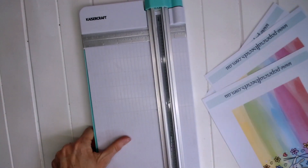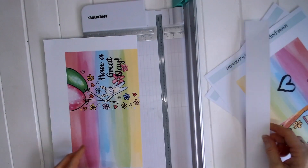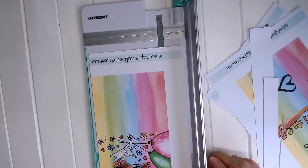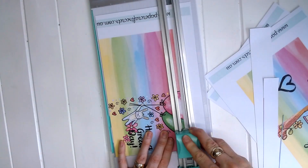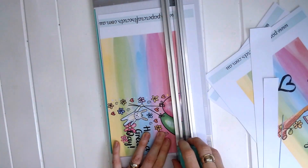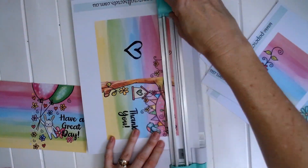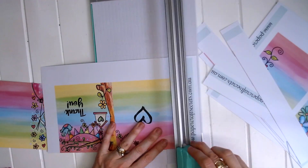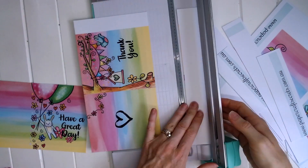Today I'm going to show you very quickly how to make two of the quickest cards in the printable. These are designed for when you just need a card in a hurry. All you need to do when you've printed out your printable is to trim down the white edges around the card, which is very quick and easy.